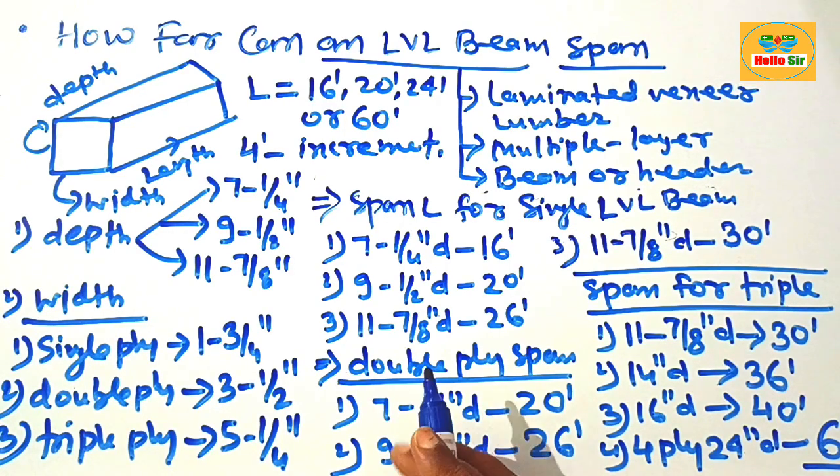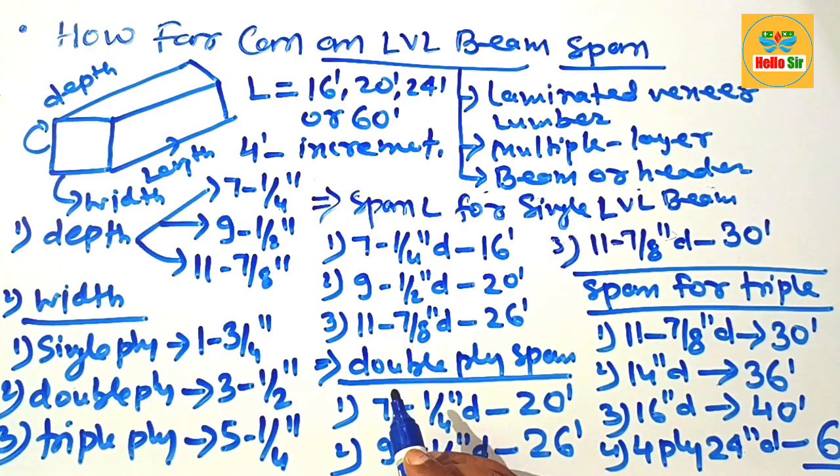This is the span length for single, double, and triple ply of an LVL beam without support. Thank you.